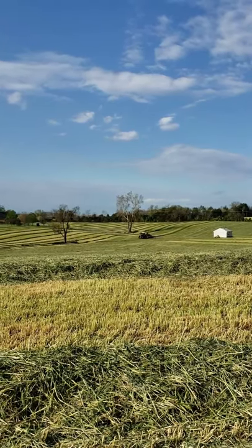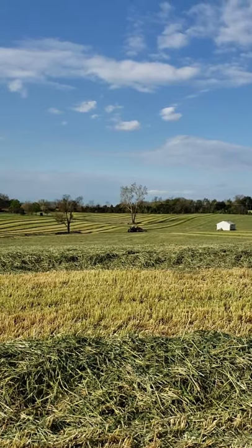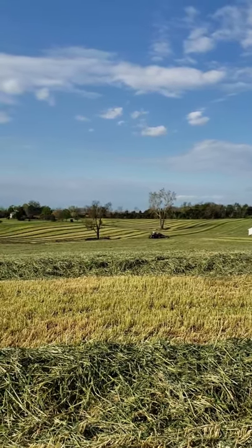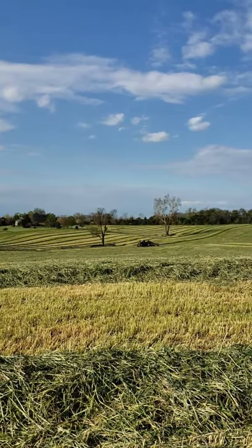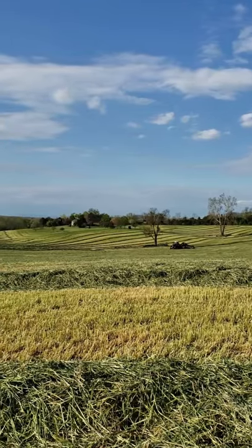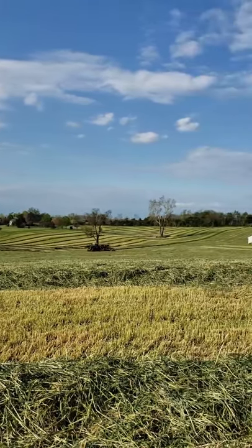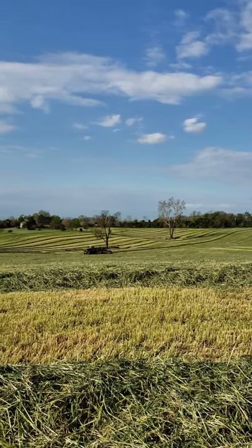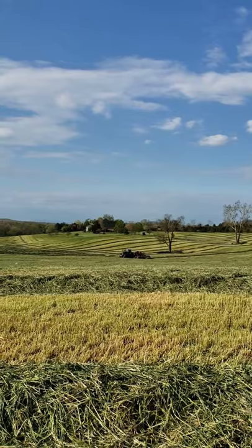You can see the tractor in this video is taking all of the triticale that was cut down and that we had fluffed up with rakes, and it is putting it together in one long row. The implement on the back is called a merger because it's merging all of the triticale into a row, which makes it easier for the chopper to pick it up and put it into the dump trucks.